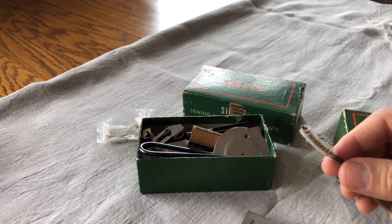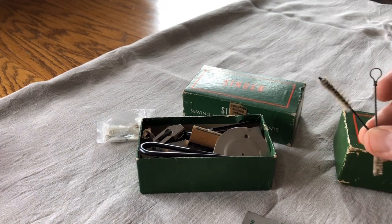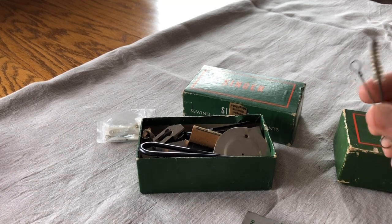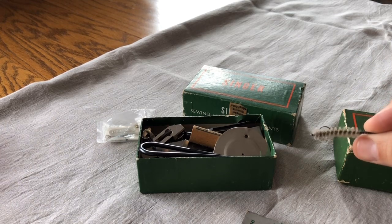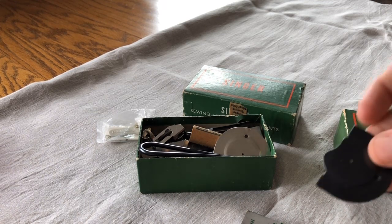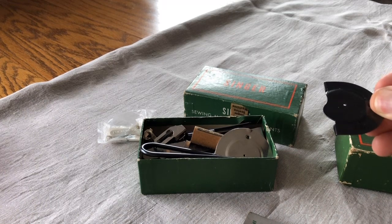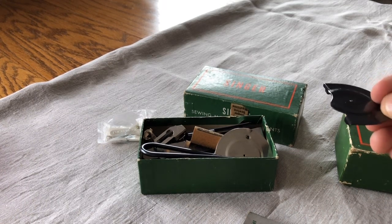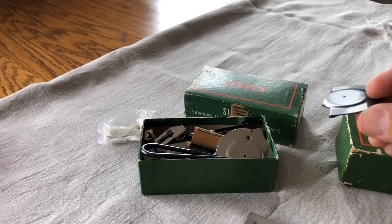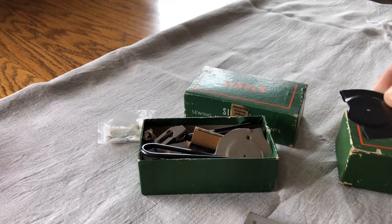Sometimes you will see things you won't even know what they are. This is a vintage Singer lint brush — it's so small I thought of a pipe cleaner at first, but it's a very narrow lint brush. The main reason I wanted to show you this is: if you see something and you're not sure what it is, go ahead and take it. For example, you may have a Singer 66 or 99 model and you want to drop the feed dogs — well you can't on those machines, but they came with cover plates.